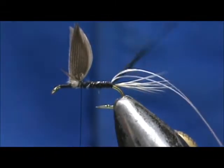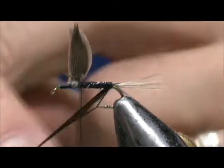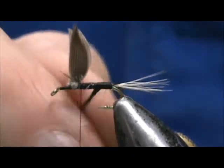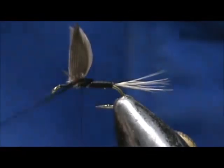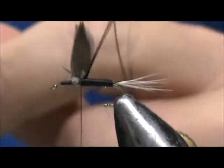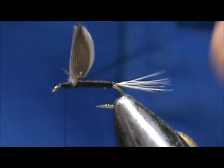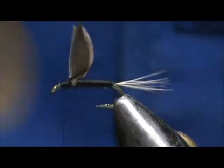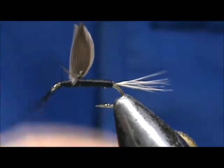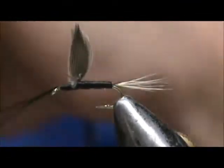Now we can take the black floss — keep the rib out of the way — and we're going to wrap the rib. I'm going to take that floss and wrap it in front of the wing, pushing my thread up with it. Wrapping the floss body in front of the wing helps to keep the same diameter in front of the wing as in back, so we don't have a step from the rear to the front when we go to wrap our hackle.